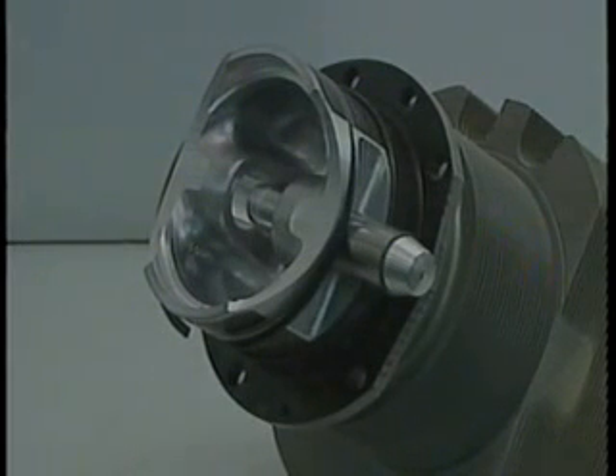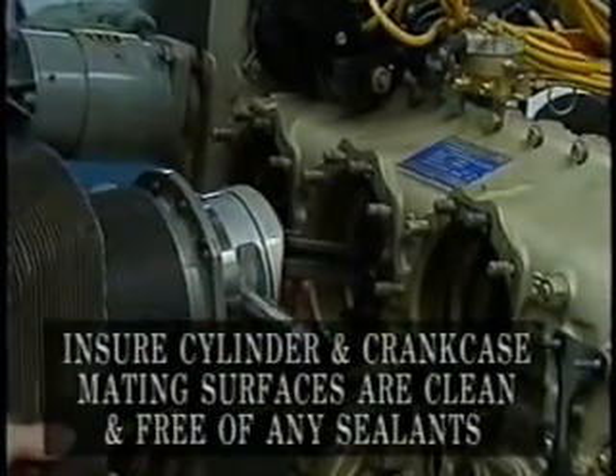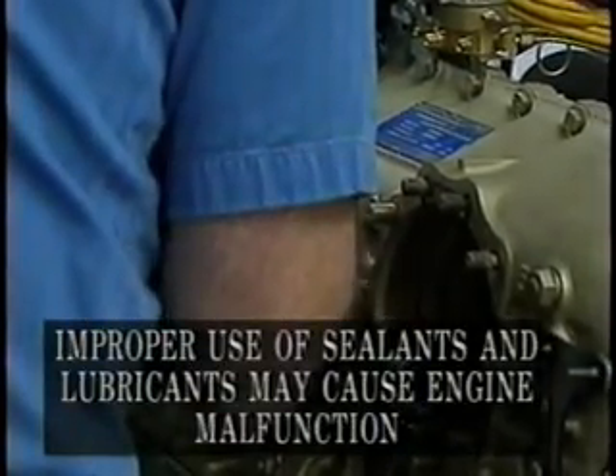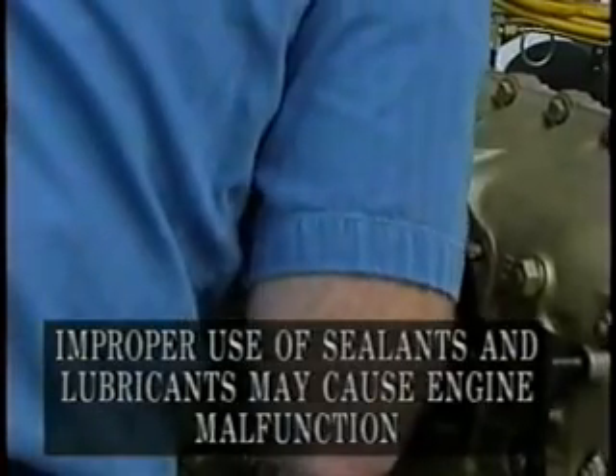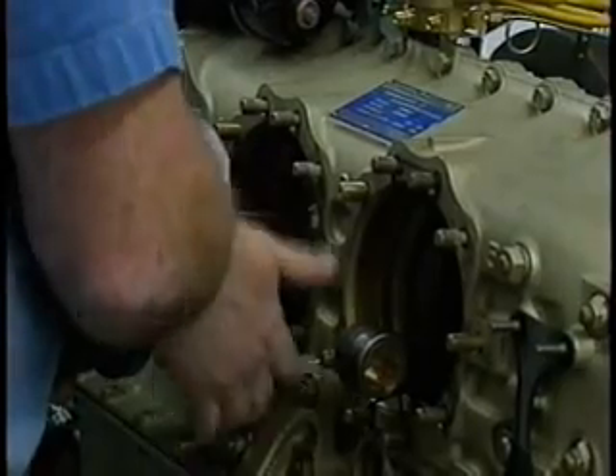Repeat this process for any additional cylinders and pistons to be installed. Lightly lubricate the piston pin with clean 50-weight aviation engine oil and insert the piston pin into one side of the piston pin boss. We have now prepared the cylinder and piston for installation. Rotate the crankshaft to place the affected cylinder connecting rod in the top center position. With help from an assistant, place the cylinder and piston assembly over the connecting rod.